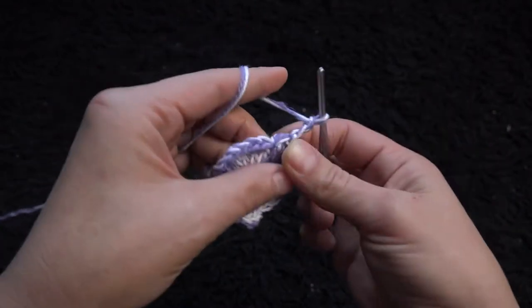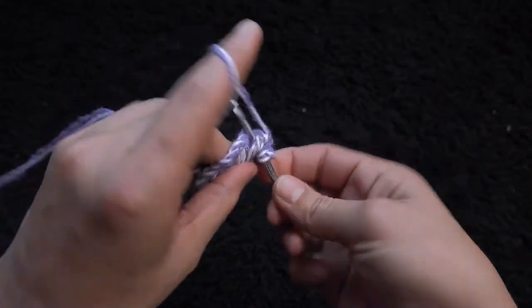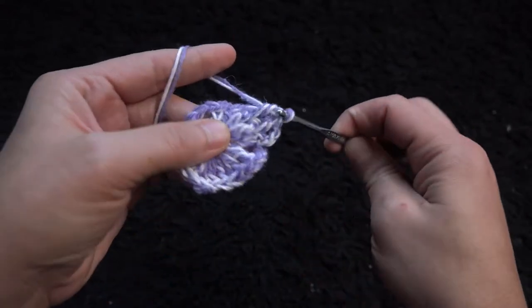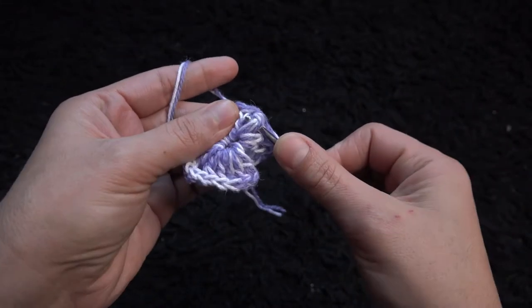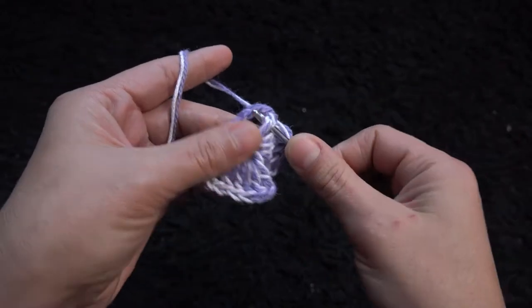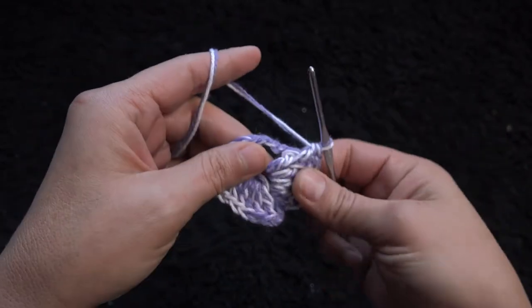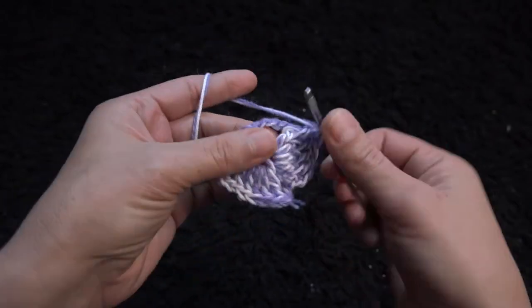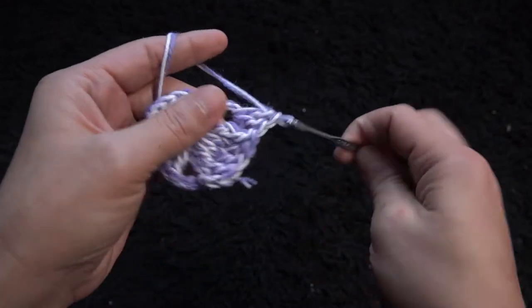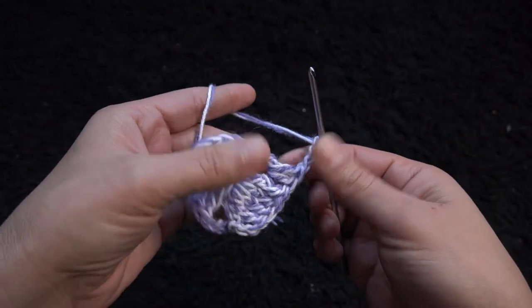Now through the next four double crochet chains I'll make one front post double crochet. Through the next three chain loop I'll make two double crochet, through the next three chain loop I'll make two double crochet.